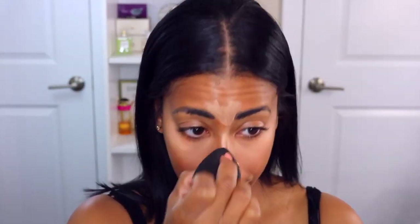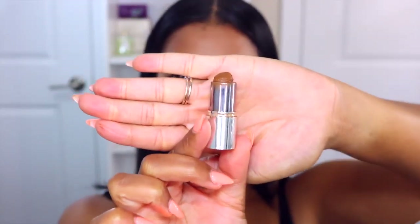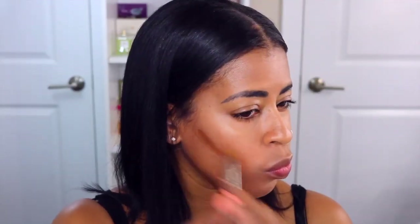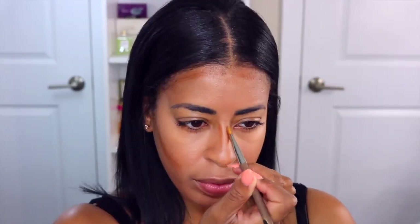I did want to use a little bit of Fix Plus by MAC just to melt down the product a little bit. Remember, we are trying to achieve a very bronzy, dewy skin but also very see-through, so you want to make sure that foundation and concealer looks as natural as possible.